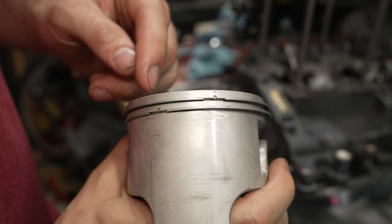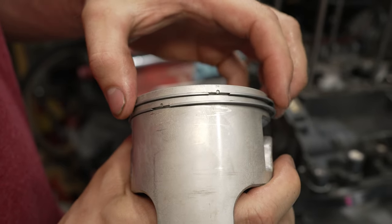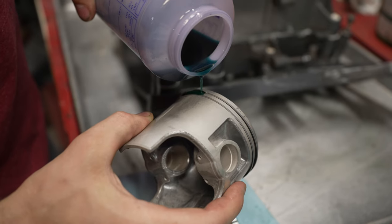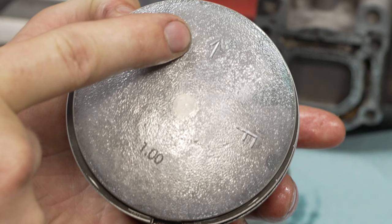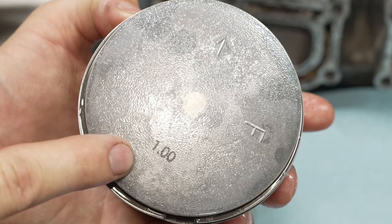It's important to note that when you install your piston rings, there are two pins — one in each groove — and the rings need to go around the pin. The rings actually have a little radius to match the pin. The pistons also have markings on the top: an arrow that points to the exhaust, F goes to the front of the engine, and in this case a little number which determines the bore oversize from stock.